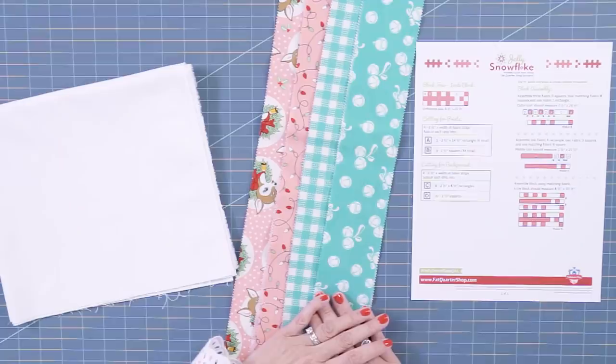Welcome to block four of Jelly Snowflake. It's our Christmas in July celebration at Fat Quarter Shop. This is a completely free pattern you can get in the description box, and the free patterns previous to this are on the previous videos. Subscribe to our channel so you can get this free pattern.